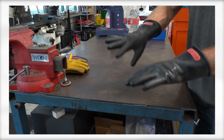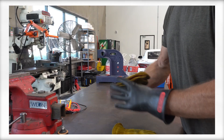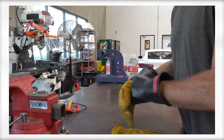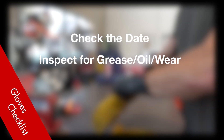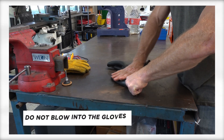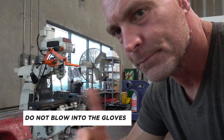While Class 0 gloves will protect you from electrocution, they do not protect from burns, so you must wear an outer set of leather gloves to protect against that. When not in use, they should be stored away from light in a protective bag. Every time you take them out, check the date, inspect them for grease, oil, and any cracks or wear, and then check them for air leaks by rolling them. Do not blow into them — any moisture from your breath can lower their protective value and actually put you at risk.